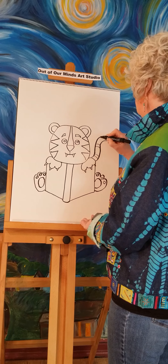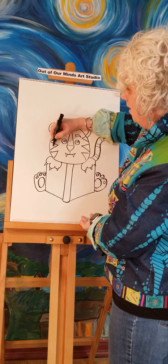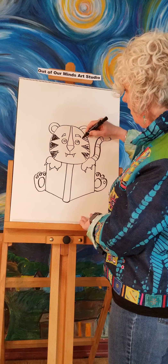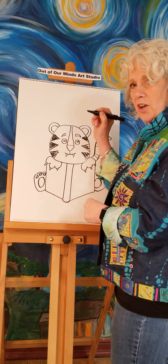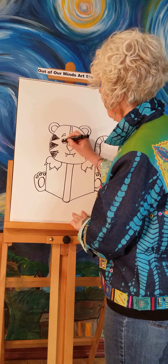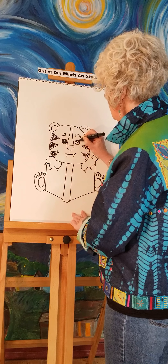Now we're going to use the black marker to make him look a lot more like a tiger. All those little triangles we drew — we're going to color them in black. Now remember how I said we'd do the eyes a little differently today? Usually we draw a circle and color the inside black, but today we're going to do the opposite — we're going to leave a little tiny circle white.